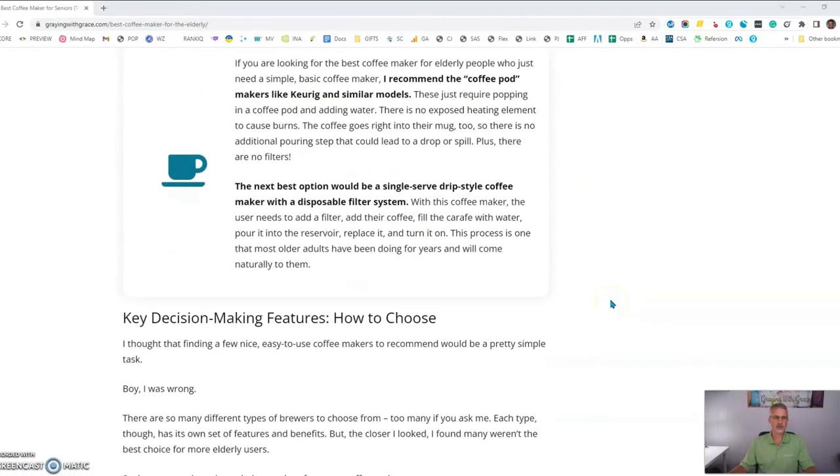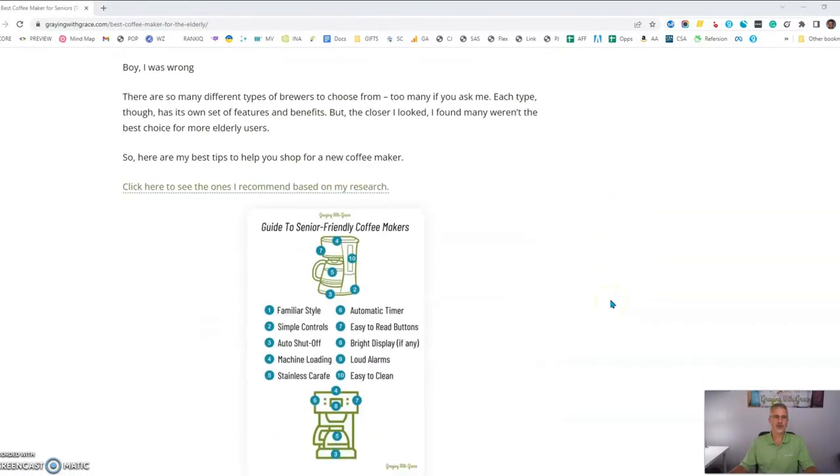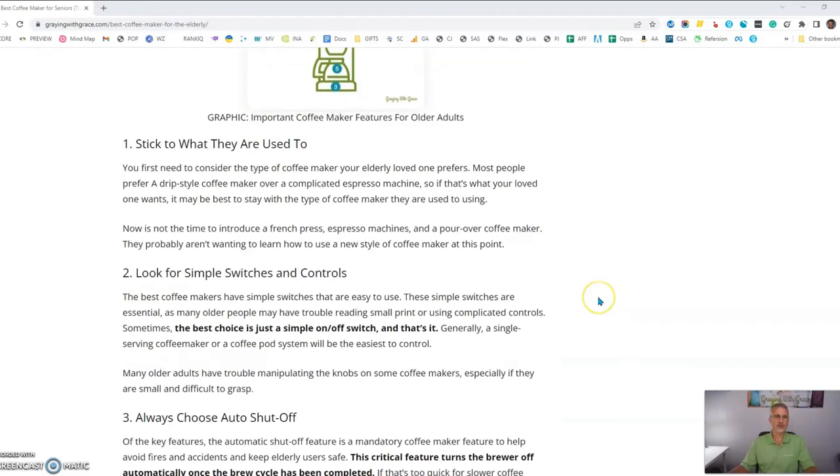When you're looking for an easy coffee maker for older adults, sometimes the best thing to do is just stick to what they're used to — the style of machine they're used to. If they're used to a drip style coffee maker, stay with the drip style. It's probably not time to introduce them to French presses or pour-over coffee makers. Just find a drip style that's maybe easier for them to use.